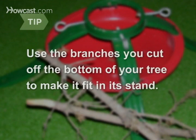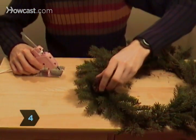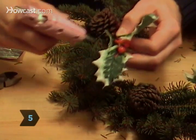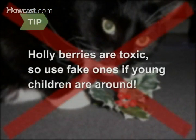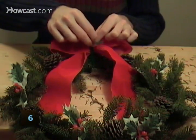Step 4: Glue pine cones onto the wreath if you want. Step 5: Cut holly sprigs into 4-inch lengths and glue them where desired. Beware — holly berries are toxic, so keep them away from children and pets.